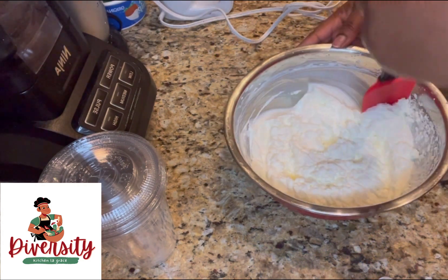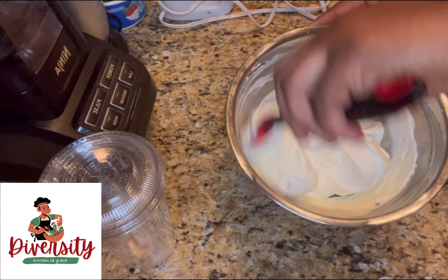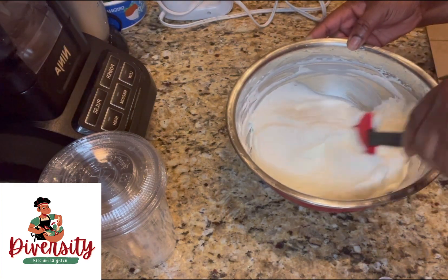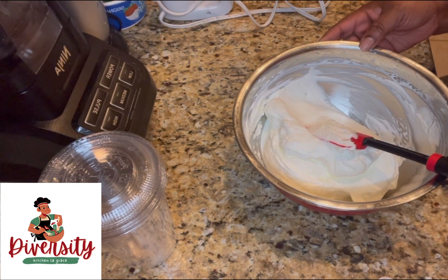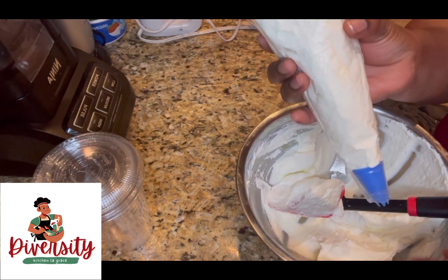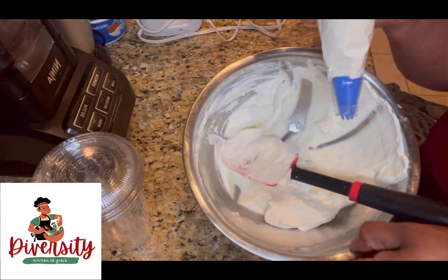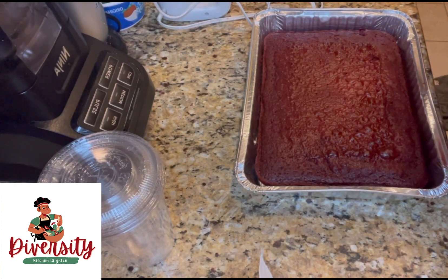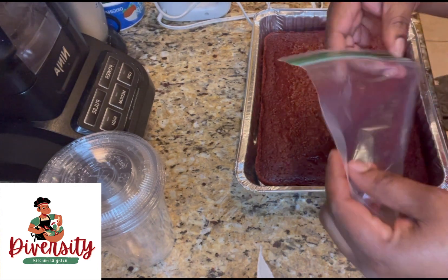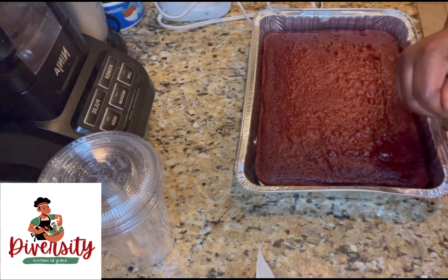We're going to mix everything together and put it in a piping bag. If you don't have a piping bag, use a zip bag — put everything inside, cut a little bit off the corner, and squeeze it. I'm putting the cool whip in the fridge on the cool part, not the freezer.